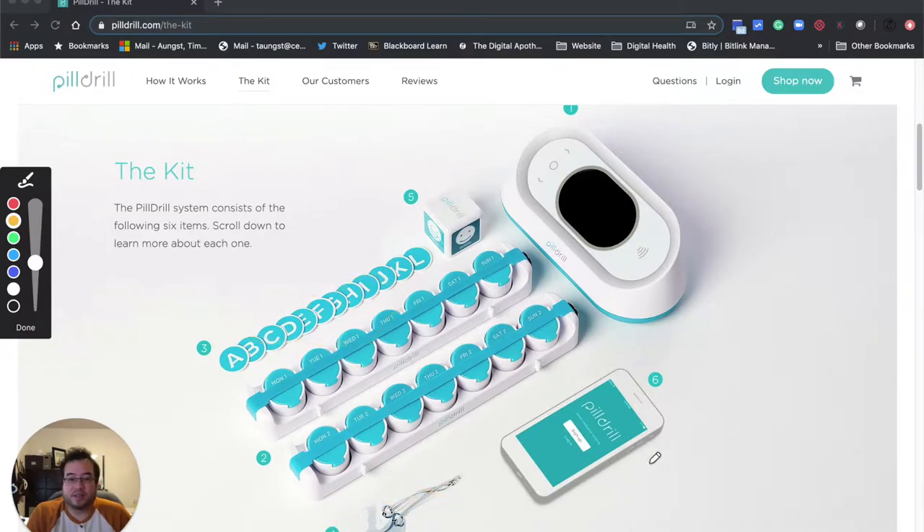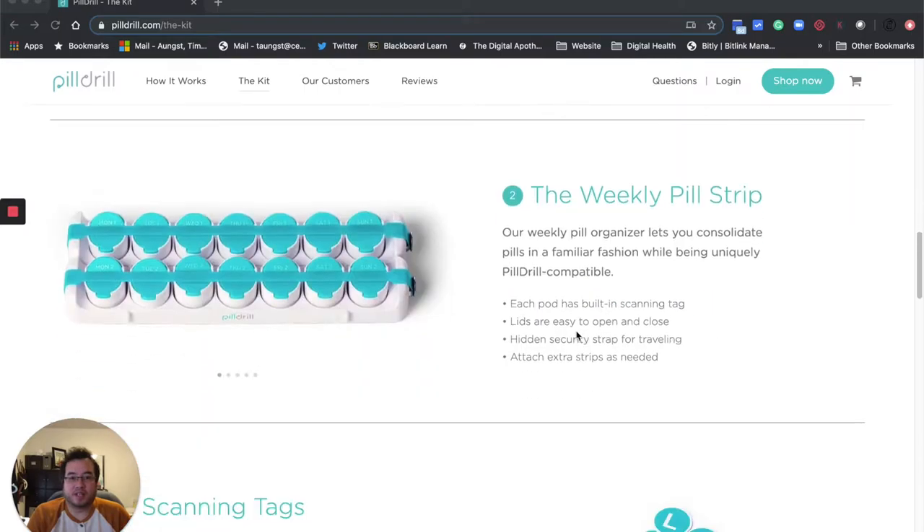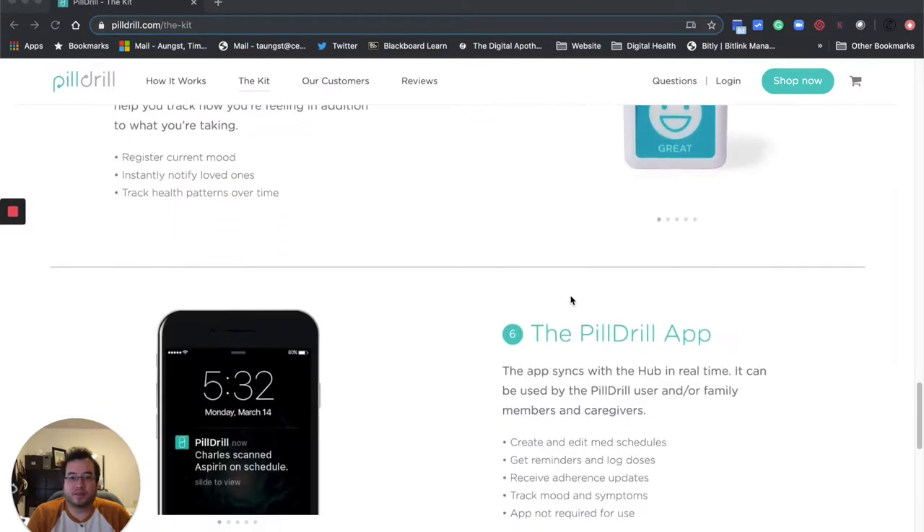There are charms that you can put on like an inhaler, and it connects through an app. One thing I really like that I haven't seen in many other products is this little cube here. It's a little cube, and what you do is you can scan that next to the hub. From that, you can actually denote what your mood is — you can say you're good, you're bad, and other things. I think that's pretty cool. The hub has the time and will light up and tell you when to take your medications. The kit includes a pill strip, scanning tabs, tag holders, and a mood cube.